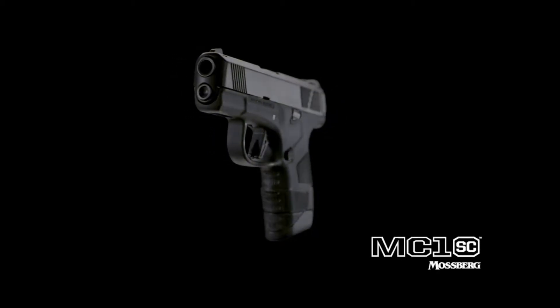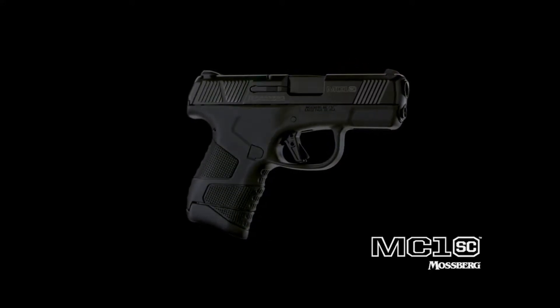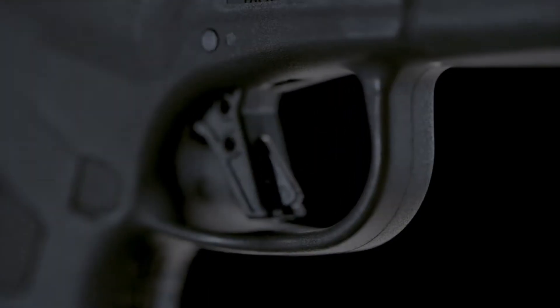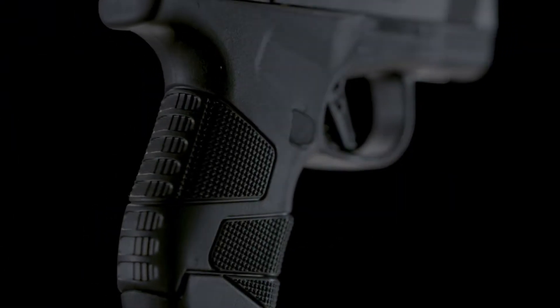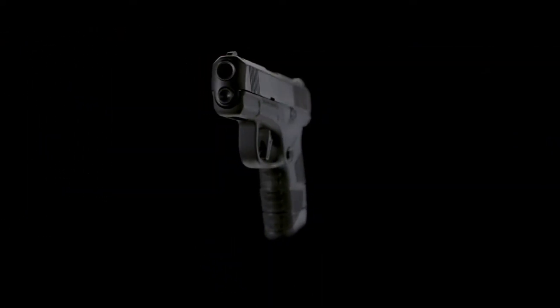Introducing the Mossberg MC1SC Subcompact 9mm pistol, engineered to be the ultimate concealed carry handgun. Its safety features and innovative design make it unique among other subcompacts. And because it's a Mossberg, you know it's built with reliability at the forefront.